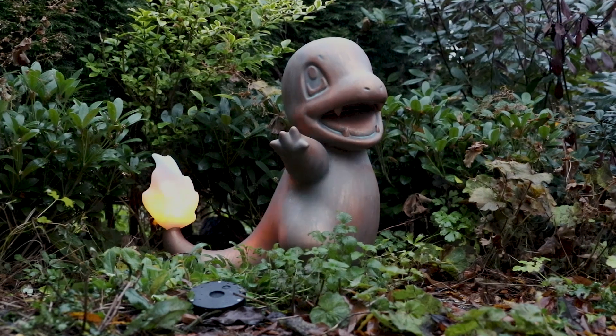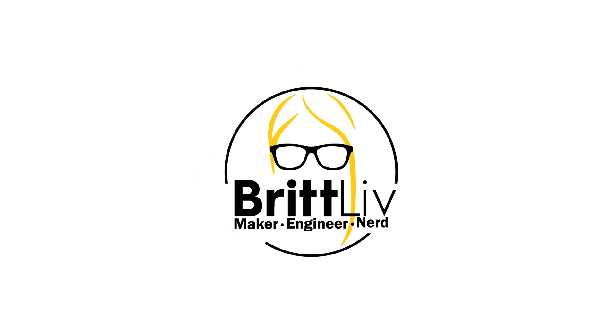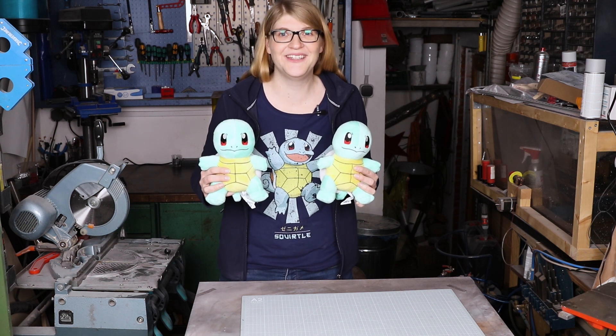Who's that Pokemon? It's Charmander! Hi, my name is Britt and in this video I'm going to show you how I made a life-size version of my favorite Pokemon. Wait a minute!